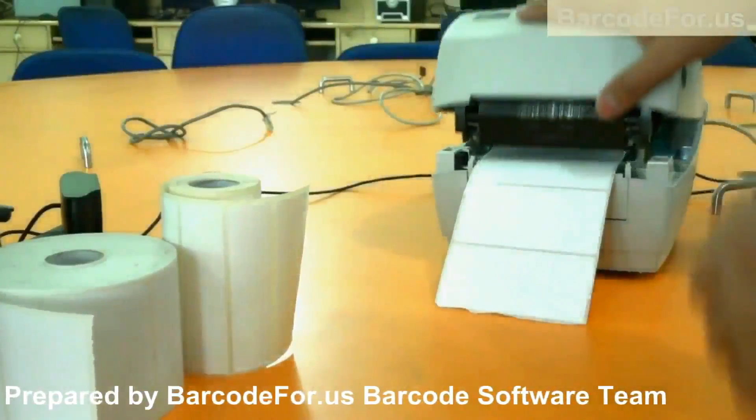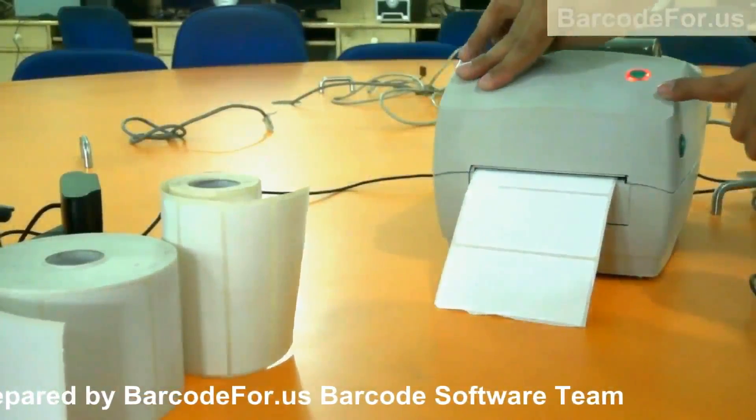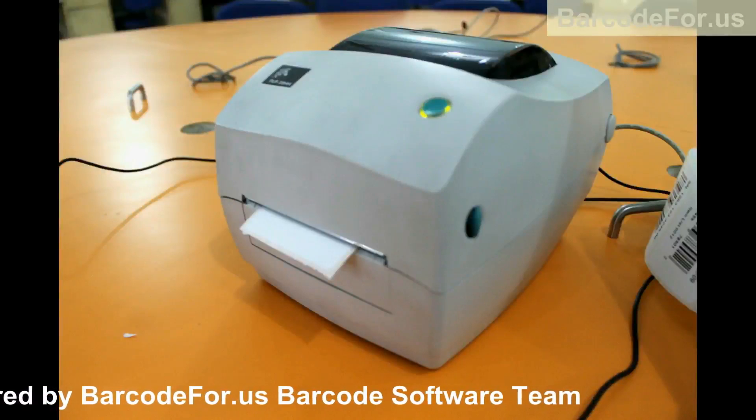Now move this down. When the printer is properly ready to use, the light changes from red to green. Now your printer is ready to use.